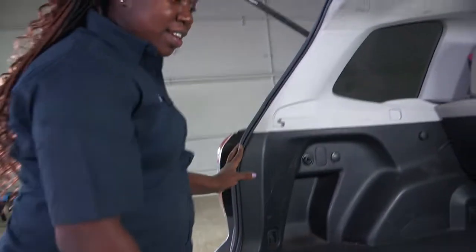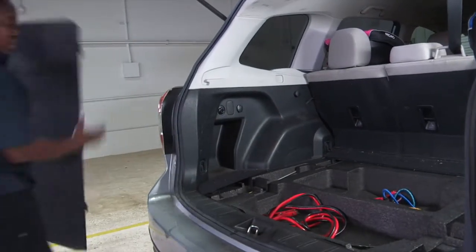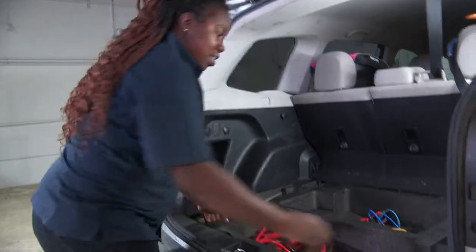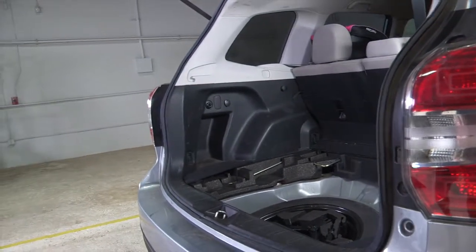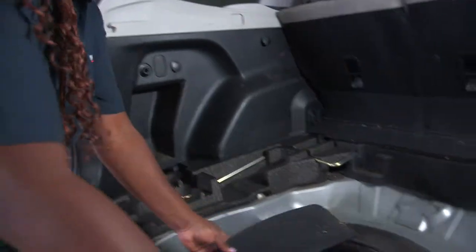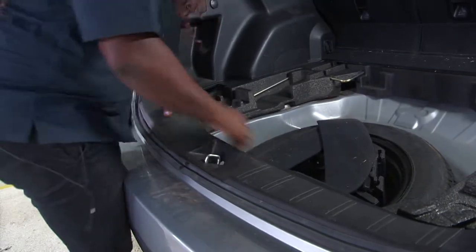I'll show you how to get to it. First, you need to take out this here. Then you need to remove the center foam. In order to get behind, you need to remove this tab here, this tab here. Move this in the threshold — just pop it up, this comes right up.